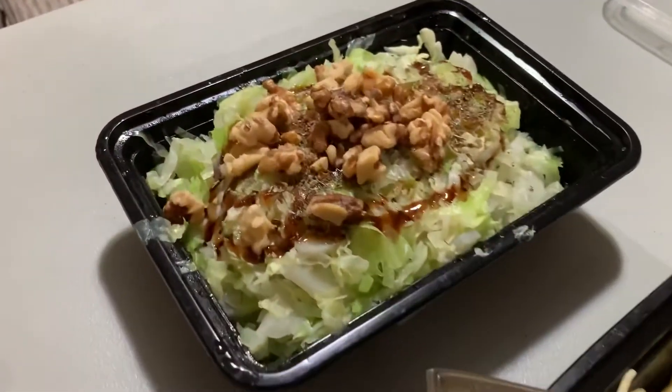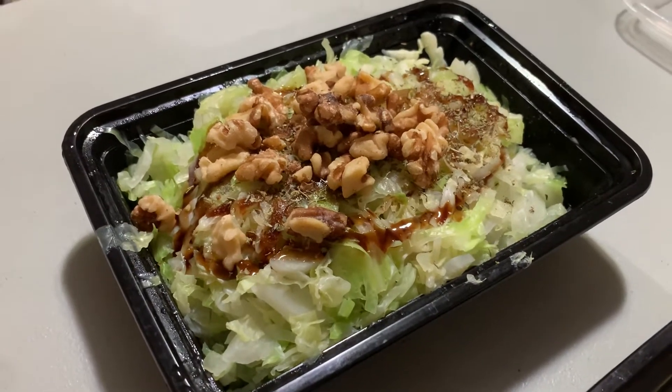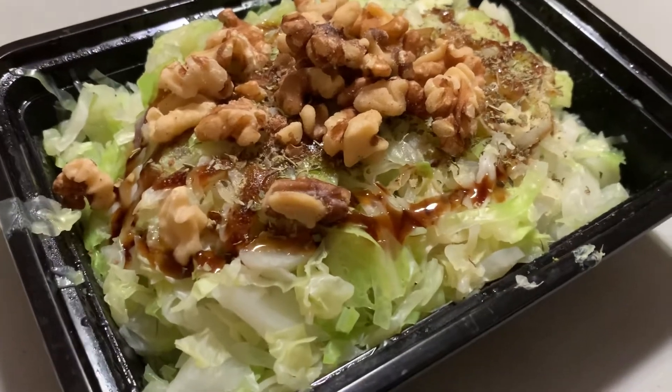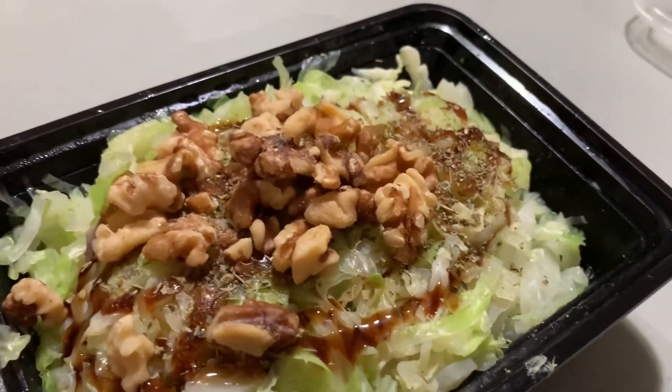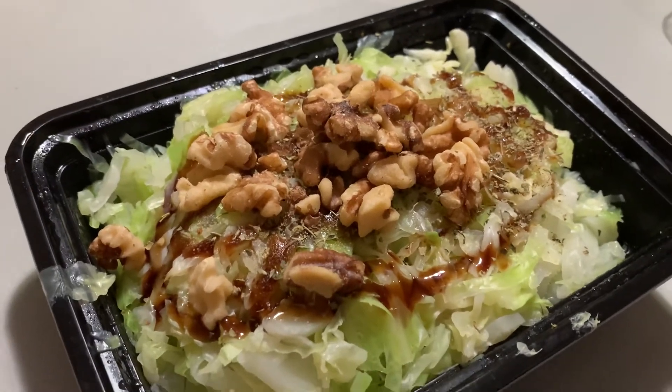Over here, you get a head of cabbage, shred it up, blanch it — put it through boiling water. Put a little bit of oyster sauce on it, a little bit of garlic. And those are walnuts on top of it.